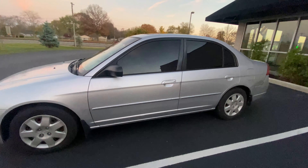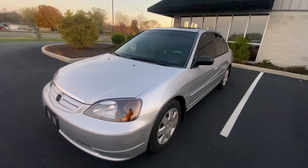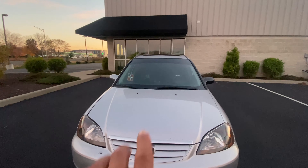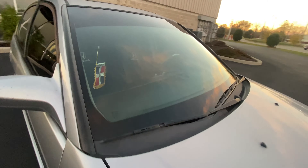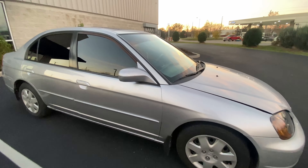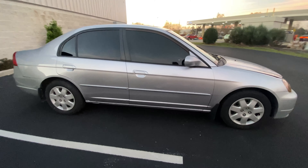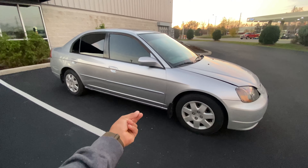I really like the combo — honestly you cannot go wrong with black and silver. The headlights actually came like that when I bought it from the auction, and those Honda seat covers came like that too, along with the steering wheel. Black and silver, can't go wrong. You know what they say: another man's trash is another man's treasure. Now time to go with the rims.